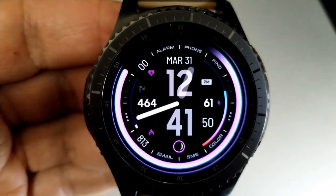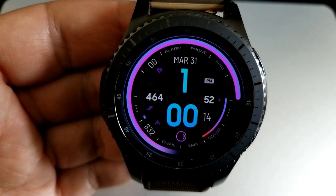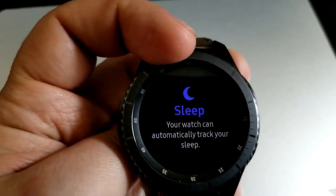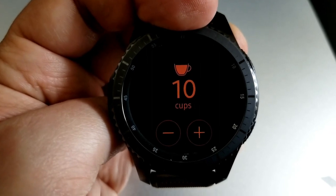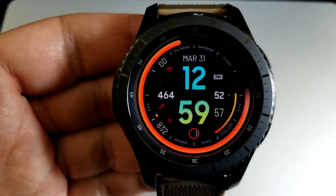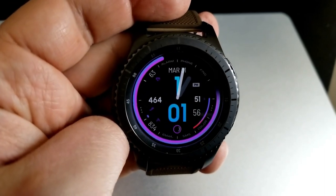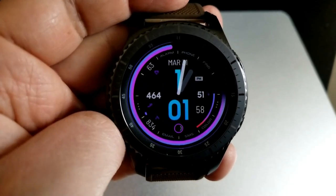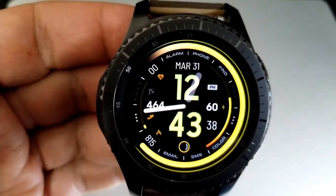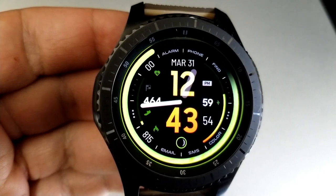Besides these customizations, you also have the option of keeping this a hybrid format or you can remove the analog hands completely. The developer has come up with a very unique and creative way to do this: by opening up your cup intake widget and setting the cup intake to 10, the analog hands will automatically disappear from the watch face. Setting the cups to any number other than 10 reverts it back to a hybrid watch face. Finally, this one comes with a total of 10 app shortcuts, with two of those being assigned to customizable apps and the remaining eight set to fixed launchers.